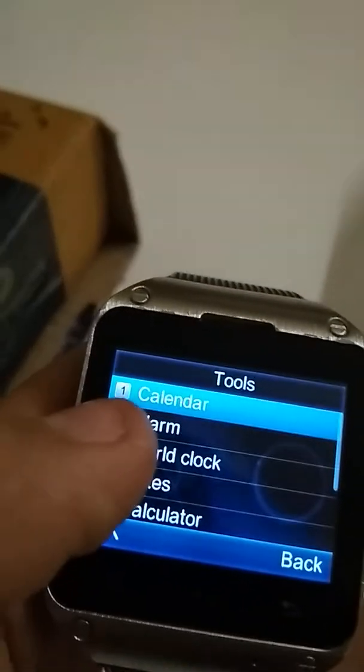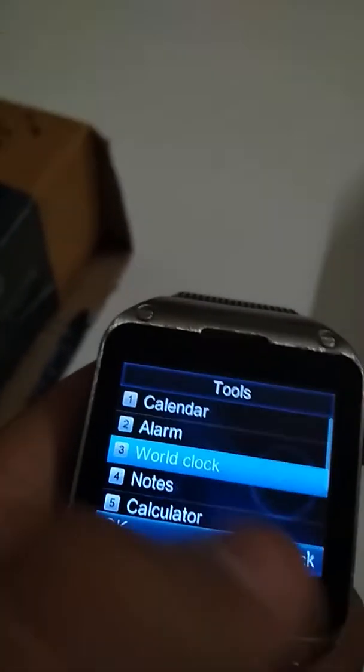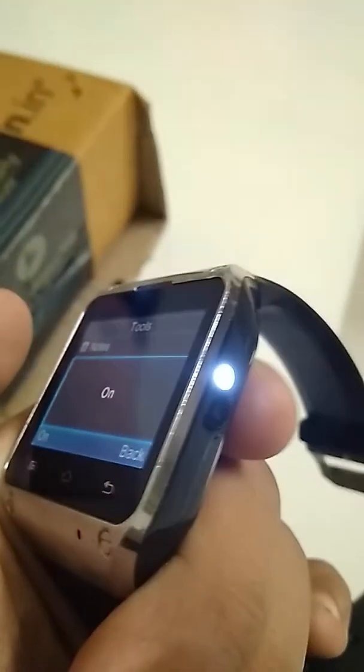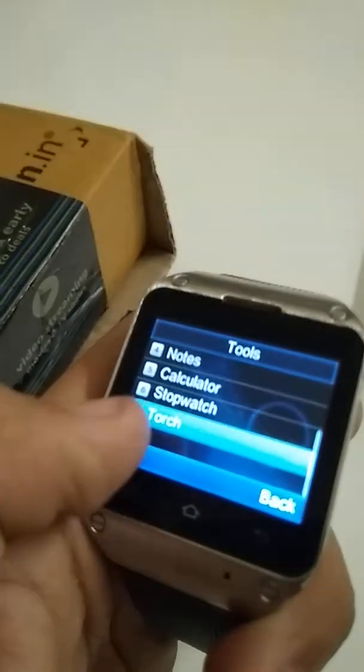It has a calendar, alarm, and bolt block. Oh, it has a word game too — impressive! And a torch. This thing has a torch — off, on, off.